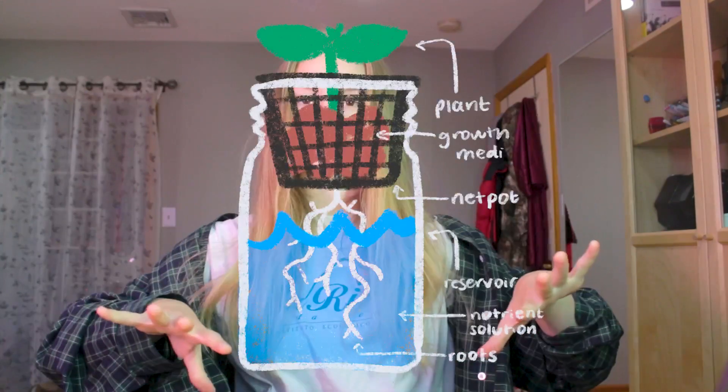In a traditional growing setup, soil provides a lot of things: nutrients, water, air, structure, and a way for the plant to be held up. This video is going to focus on how to set up a very basic type of hydroponic setup called the Kratky method. In a hydroponic setup, we are basically taking all the purposes that soil serves and just separating them across the system.